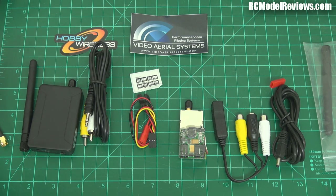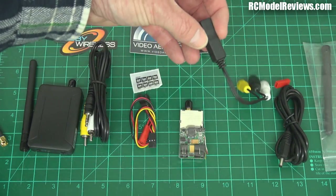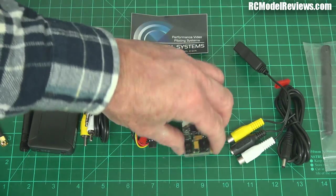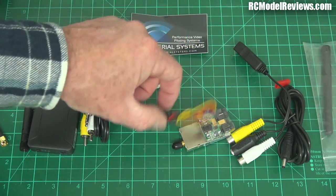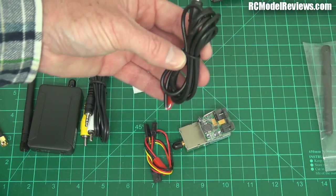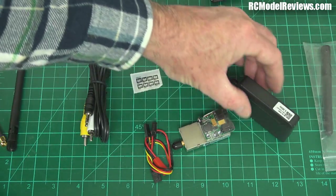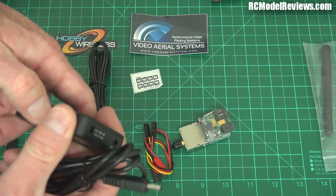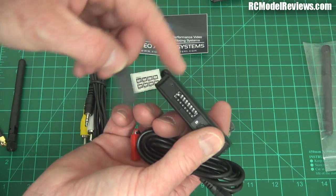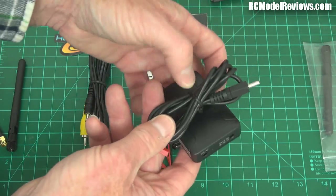There are various cables included — an AV connector for the transmitter side, plus leads that plug into your camera and power supply. There are also dip switches to set your channels, though there are more switch positions than there are channels on this system. I've literally just opened the box, so I'm still figuring out what goes where.